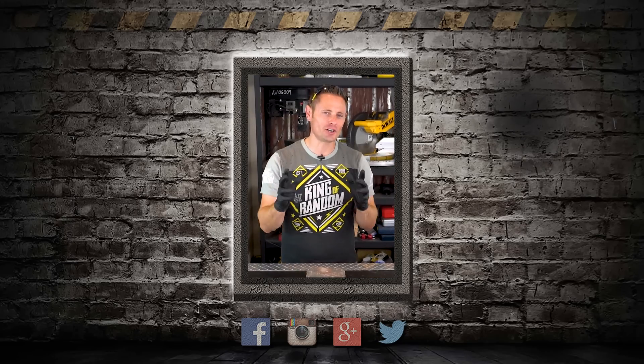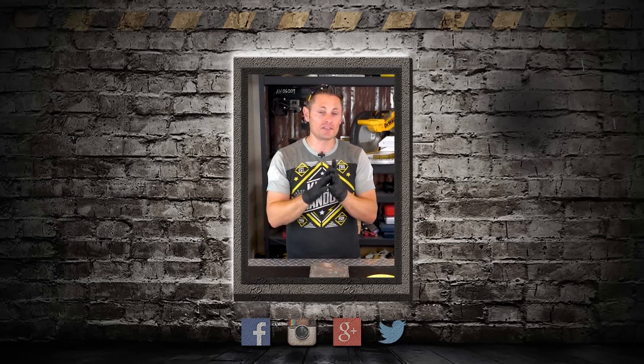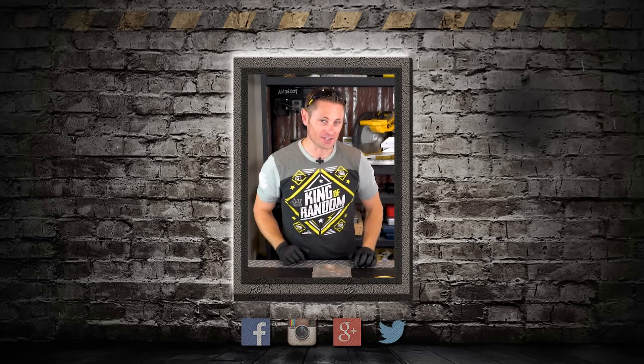Hey guys, there is an event called CVX Live that I'm going to be at August 3rd through 5th — stage presentations, meet and greets, and even a special superfan experience where we can hang out one-on-one. Click the link in the description and I'll be looking for you at CVX Live.